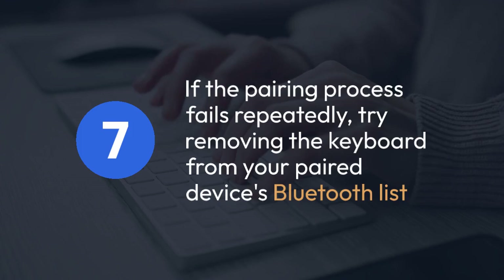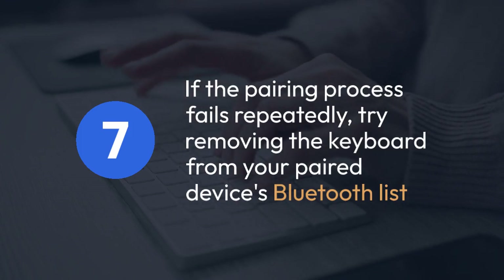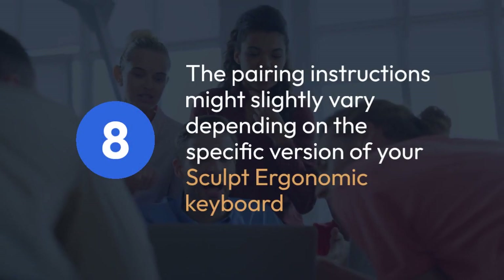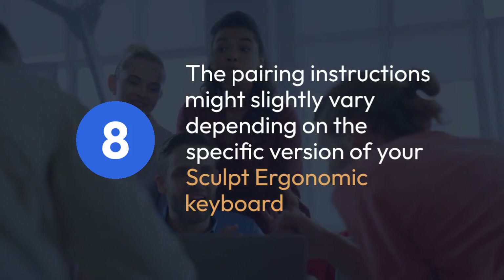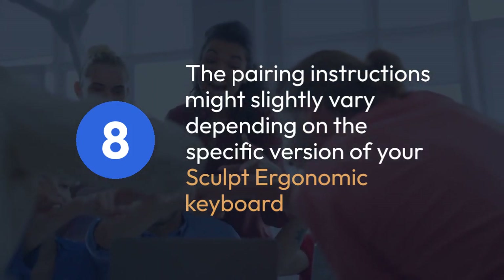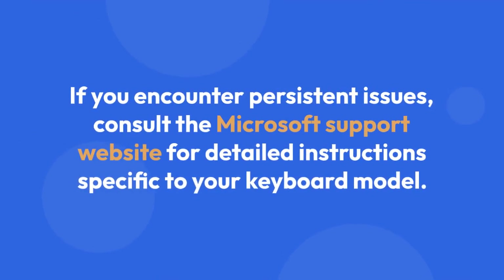If the pairing process fails repeatedly, try removing the keyboard from your paired device's Bluetooth list and then attempting to pair again — sometimes there are glitches that this simple step can resolve. Lastly, remember that the pairing instructions might slightly vary depending on the specific version of your Sculpt ergonomic keyboard and your computer's operating system. If you encounter persistent issues, consult the Microsoft Support website for detailed instructions specific to your keyboard.